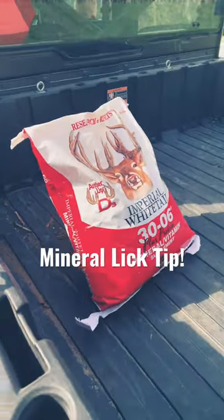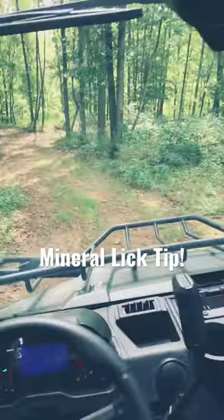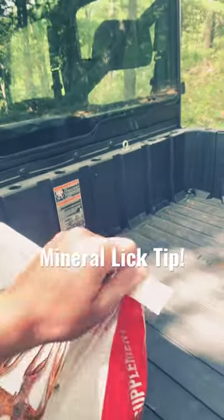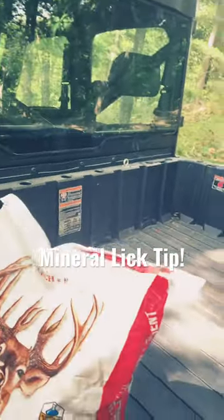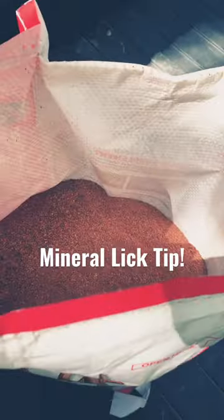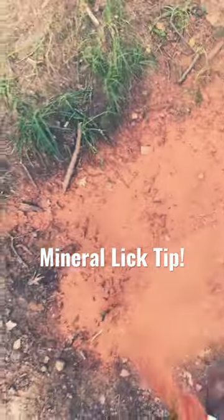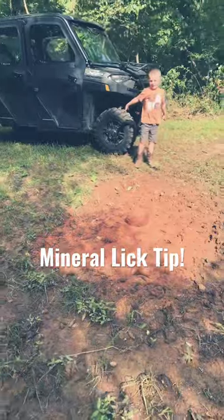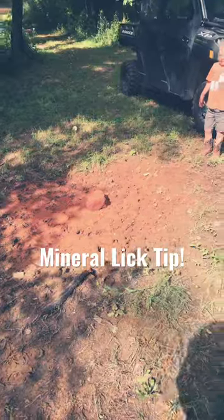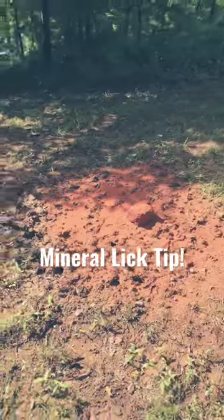All right everybody, here we go — gotta put some more mineral lick out. One tip for you guys: make sure you're replenishing your salt licks or mineral licks at least once a month. Make sure they're ready for the season, and all year round.